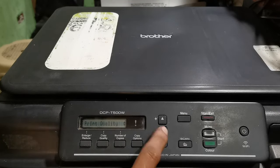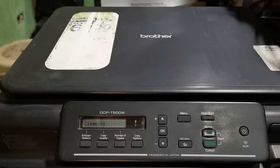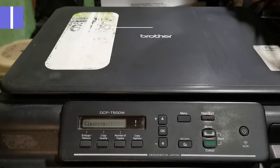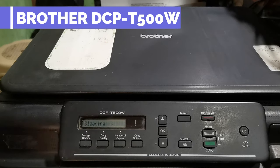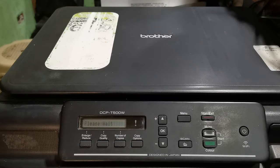So that's the simple steps on how to fix the inkbox full error in the Brother DCP T500W. If you learned from this video, don't forget to like and subscribe to our YouTube channel for more tutorial videos. Thank you and God bless.